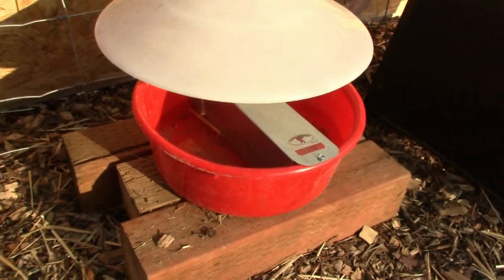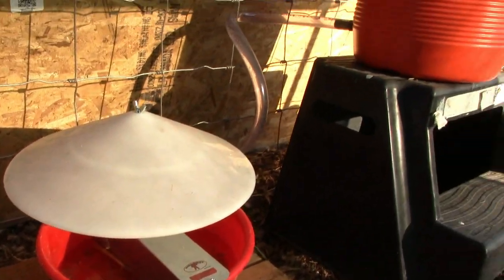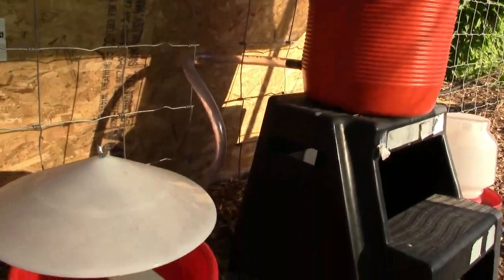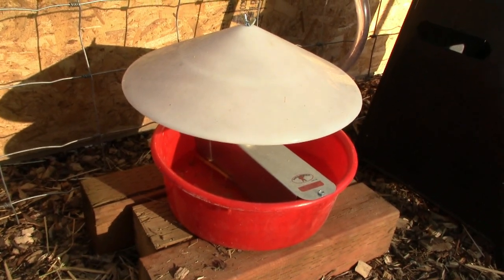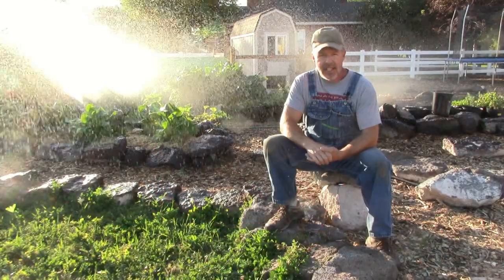I also invested in an automatic waterer from Little Giant — I'll put a link to this in the show notes. You'll see I've connected it to an igloo, and we'll make a video later on how to set it up. This thing has stayed pretty well full. I might try to adjust it to get a higher water level, but it's a pretty cool little device.